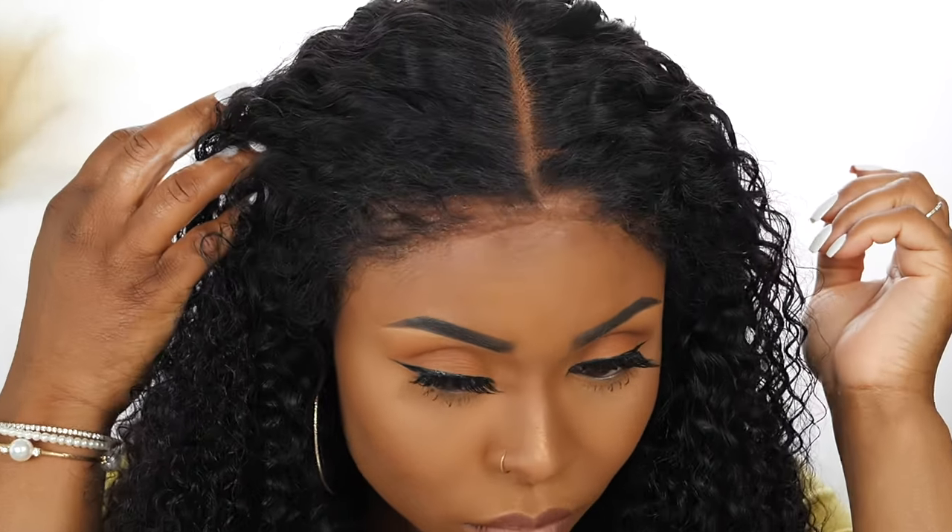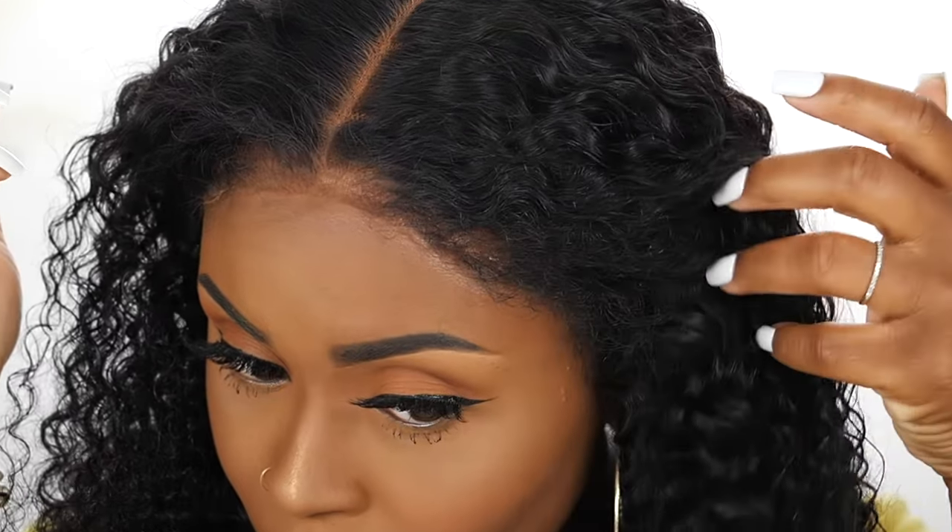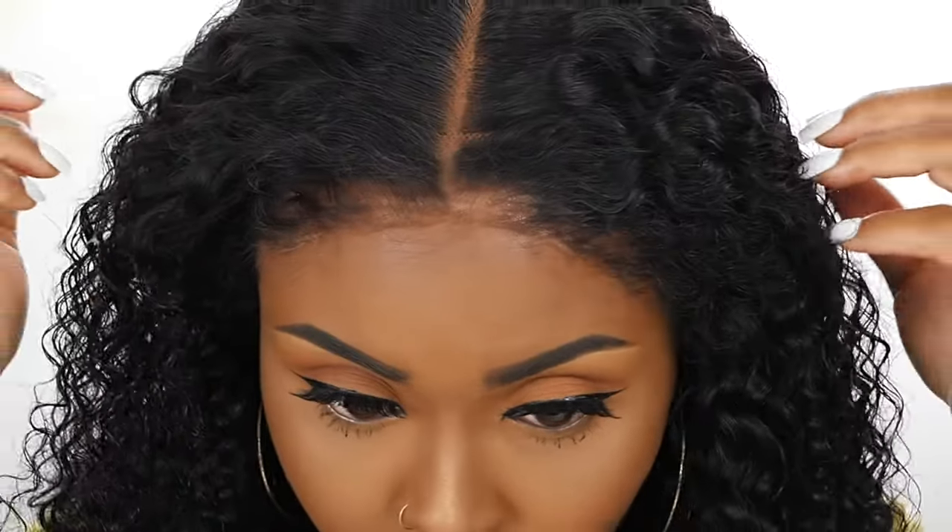I need you to come a little closer. Take a look at this lace. You don't see the lace, but that's what I'm saying. The edges on this wig make it look like it's coming straight out of your scalp. You gotta see it.